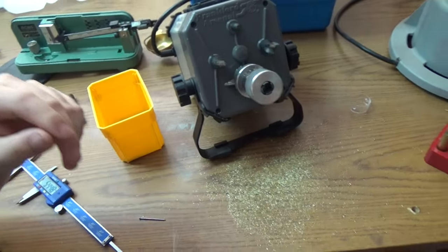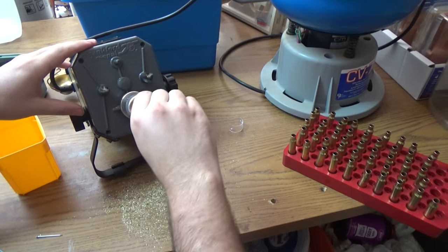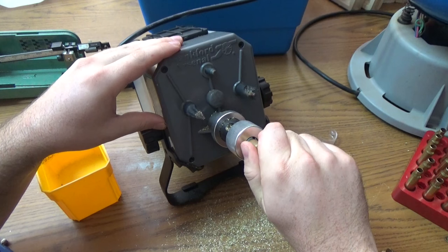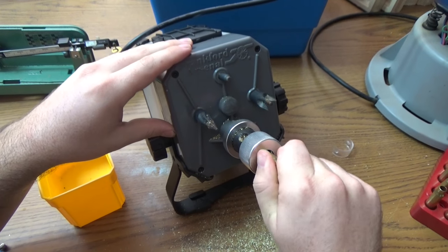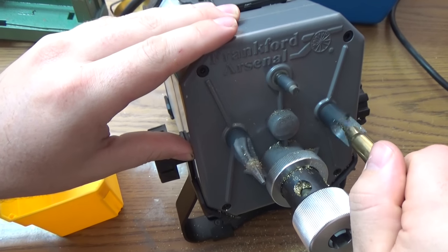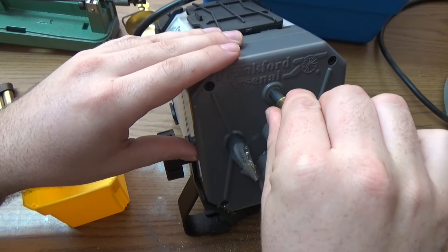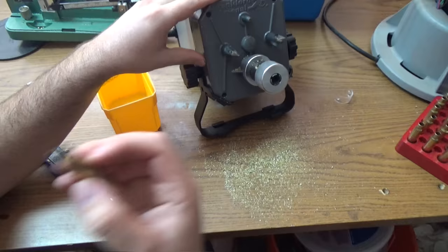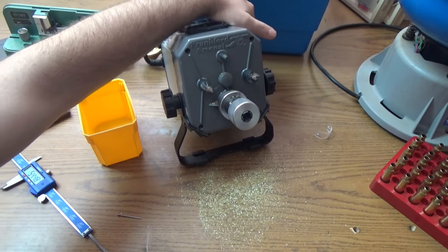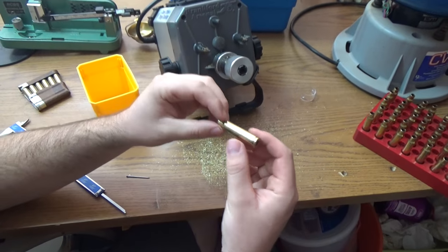Once you have them all trimmed — you can see I've already done them all except for these last two — then we can go over and prime them and get started. It's just real easy: you hold it in here, you let the cutter do its thing, you clean it. This thing is worth its weight in gold. It makes really, really nice brass.